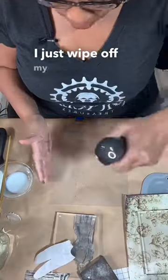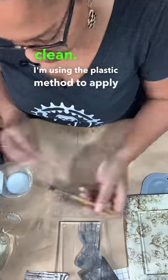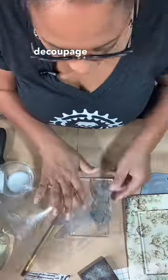Between each step, I just wipe off my acrylic because I want it to stay clean. I'm using the plastic method to apply my paper because I only want product where the decoupage paper is.